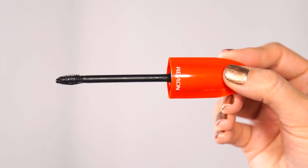Today I'm giving you a sneak peek at Revlon's new Ultimate All-in-One Mascara, on counter in November. This mascara does it all — volume, length and definition. The technology behind this product is its power micro brush.